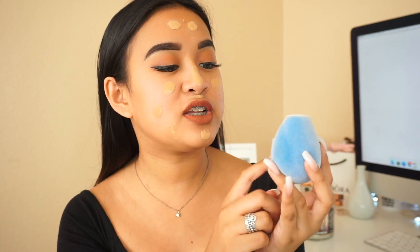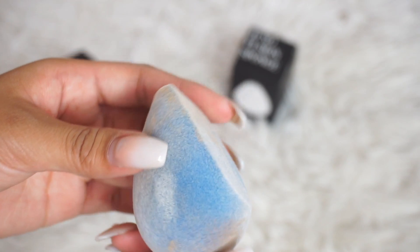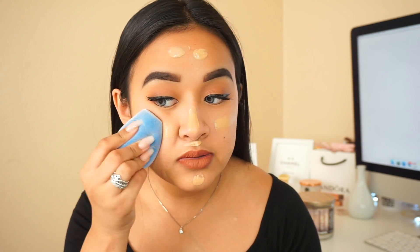For foundation, I'm going to use my Fit Me by Maybelline in shade 310. I'm just going to dot that all over the face. I love the shape of this sponge because it has a little cut here, and right over here I feel like it would fit perfectly right underneath the eyes.